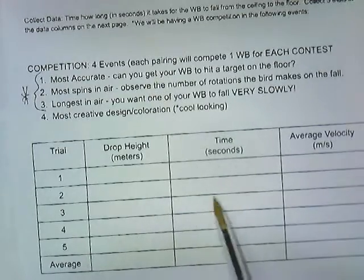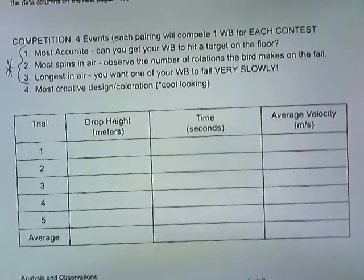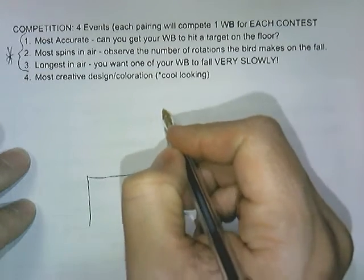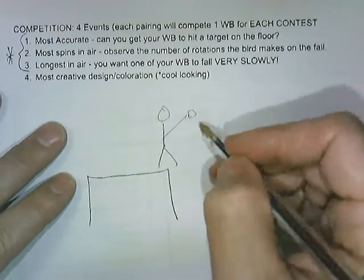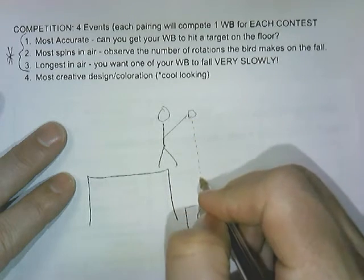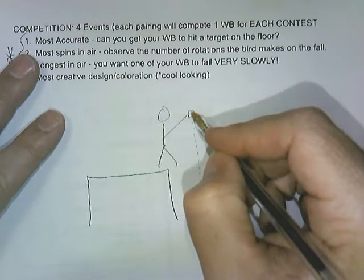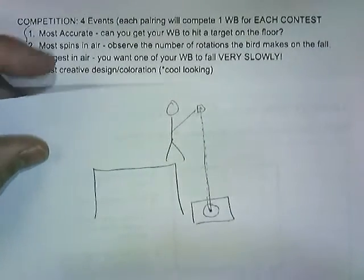Here's what I'll talk you through for the most accurate event. Students will be standing on the classroom tables or lab desks. You'll stand on a table, hold your whirlybird at a set location, drop it, and on the floor will literally be a bullseye. It will fall and you want it to hit the bullseye. You'll need a whirlybird with characteristics that allow it to be really, really accurate when it falls.